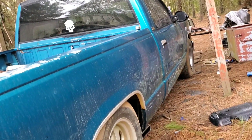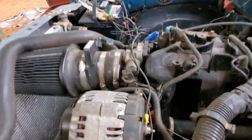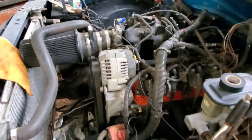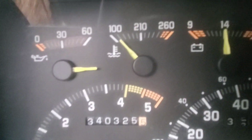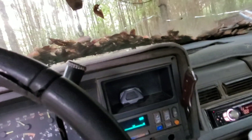Let her sit and run for a little bit to see if the gauge moves. It's starting to move up, so it is working — that's good. It's still idling up real high though.